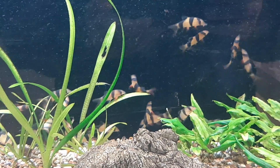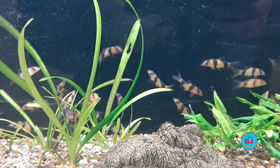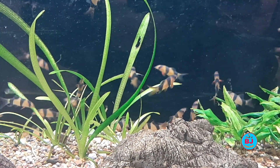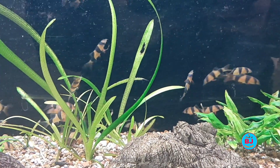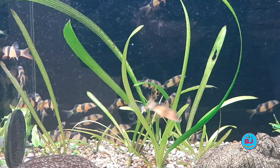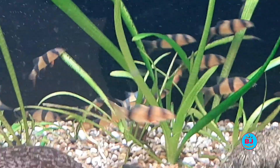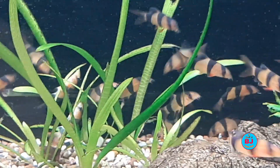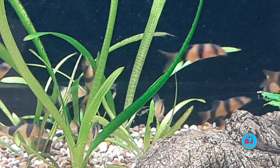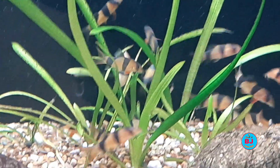The kuhli loach is a great cleaner fish that plays well with others. They have an interesting and unique appearance that makes them highly attractive among freshwater fish for many home aquariums. They can grow up to 3 to 4 inches and live up to 10 years. They are also omnivorous like the neon tetra, require the same pH and water temperature, and are very peaceful in nature.